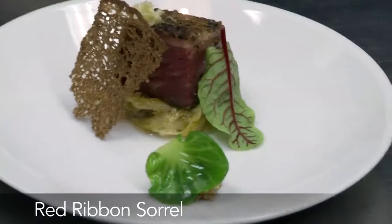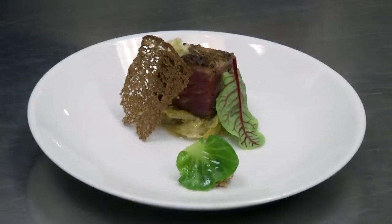Red ribbon sorrel — these are kind of acidic leaves. That's what we're serving tonight.